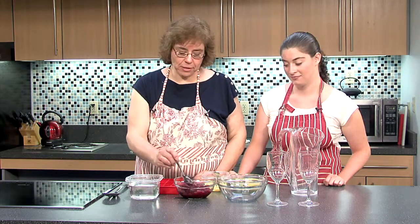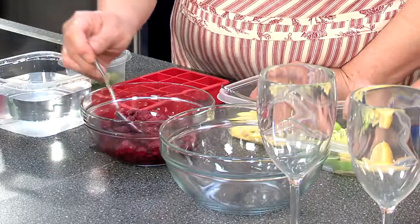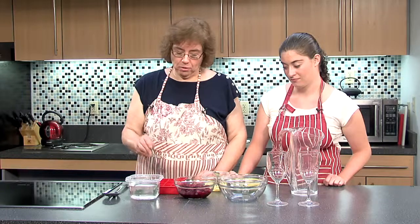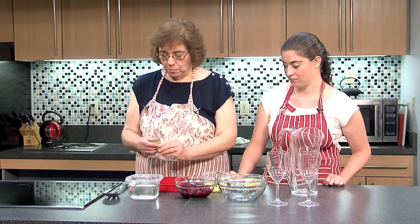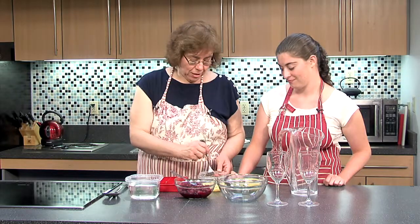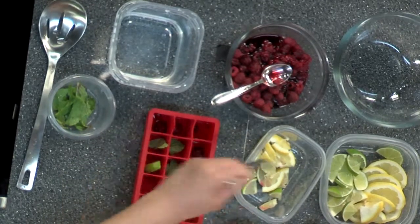I've got some raspberries here — these happen to be frozen, but you could use fresh. I like the combination of raspberry, mint, lime, and lemon. But you could do peach or any kind you'd like. So I'm going to do about four raspberries in each of these ice cube compartments. Then I'm going to use mint, lime, and lemon in some of these ice cubes to match the fruits we have in our water.